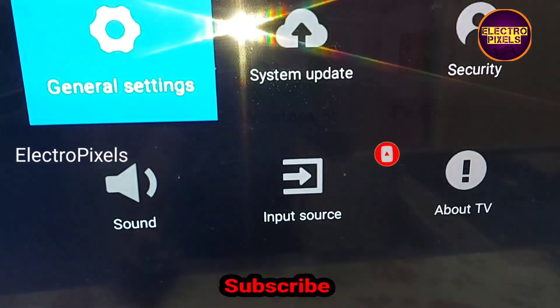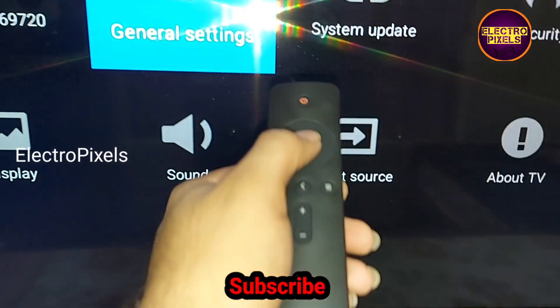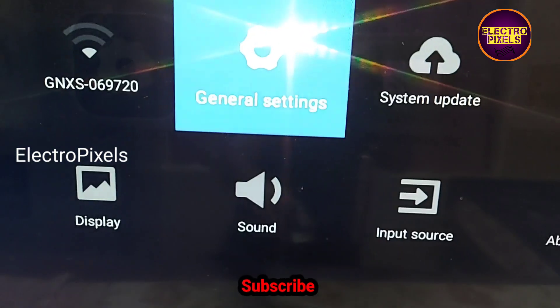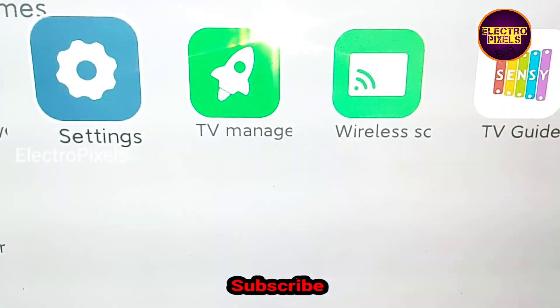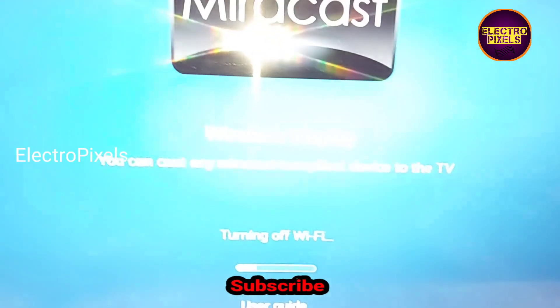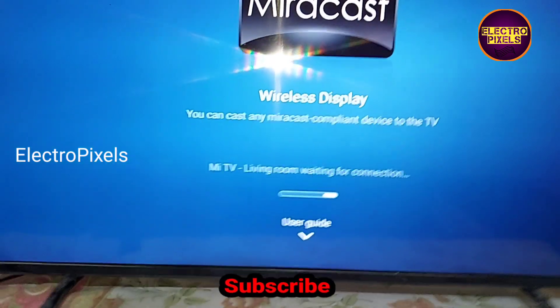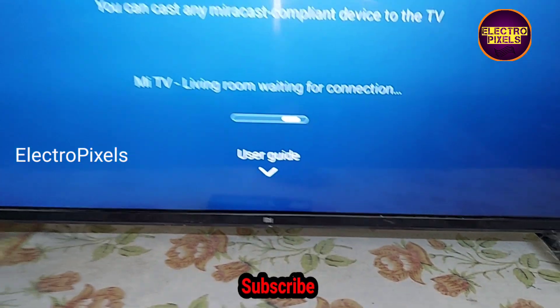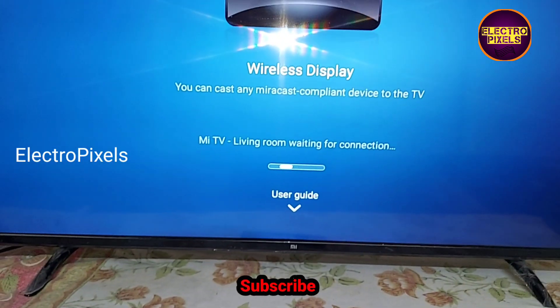Hope you liked this video. If you like our channel please don't forget to like, share, subscribe and press the bell icon for further notifications. See you in another video with another interesting topic — don't forget to like, share, subscribe. Thanks for watching.